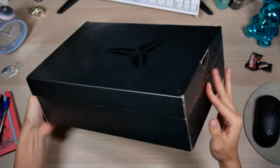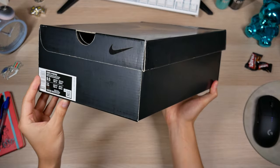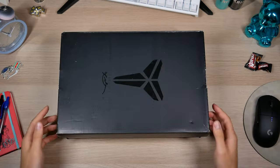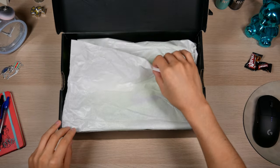A little legit checking QC guide. I also have the WKBs here, so we can do a side-by-side towards the end of the video. For these I did go half a size up because I'm a wide footer and the Protros do run a bit snug.